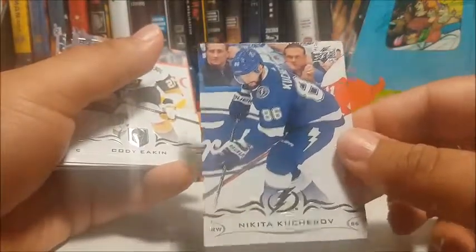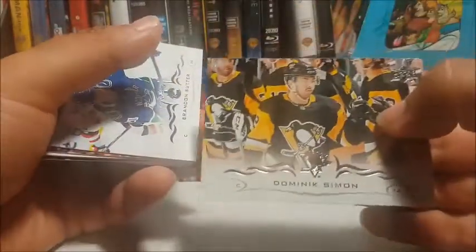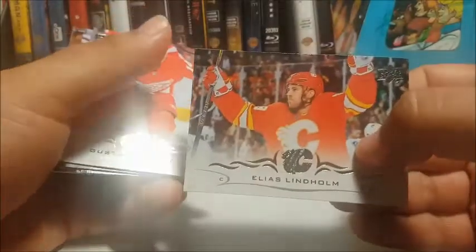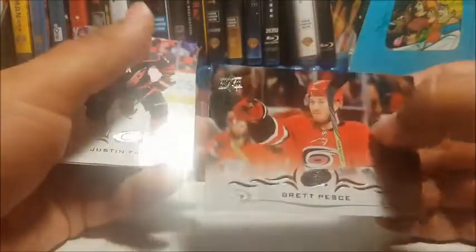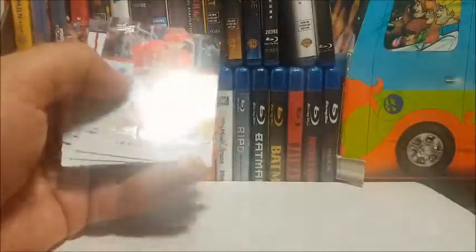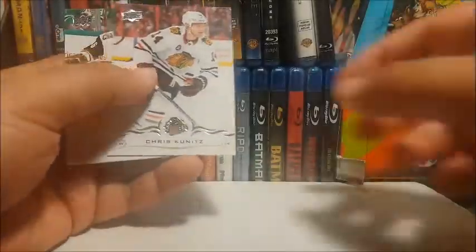Hey, we got a Young Gun! Nicholas Roy of the Carolina Hurricanes — very cool. Nikita Kucherov — very very good player, I really like him. Cody Eakin, Zach Bogosian, Dominic Simone, Brandon Sutter, Elias Lindholm, Gustav Nyquist, Ryan O'Reilly — Stanley Cup champion, very cool. Brett Pesce, a lot of sideways cards, Justin Faulk, Frans Nielsen, Ryan Miller, Mike Reilly of the Habs, Mike Hoffman, Chris Kunitz, Christian Fischer.